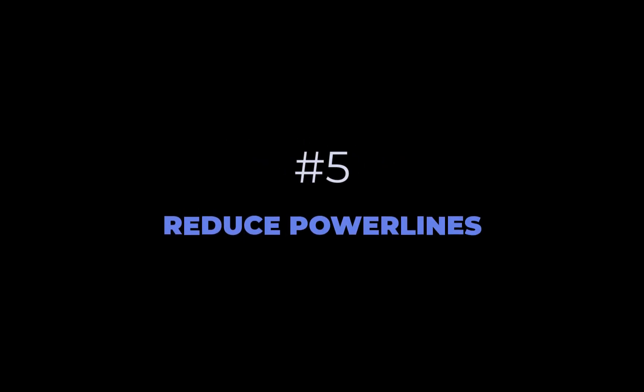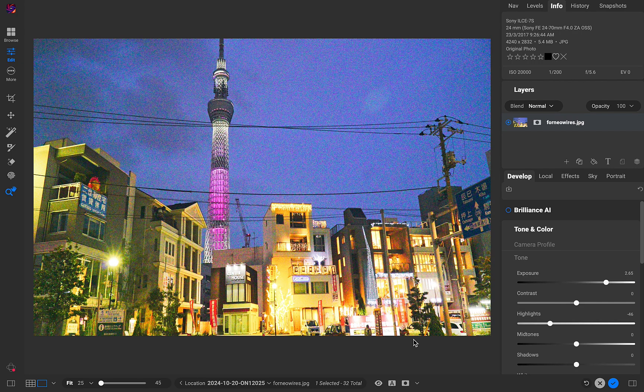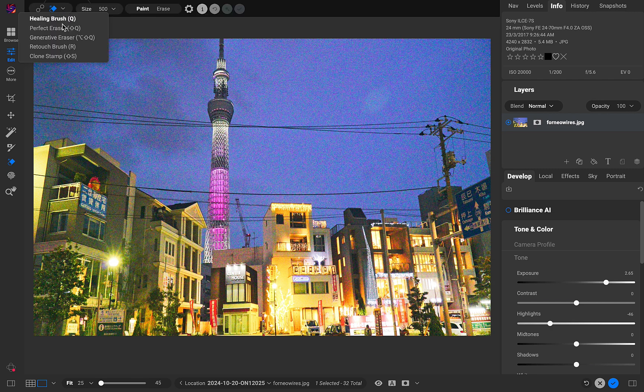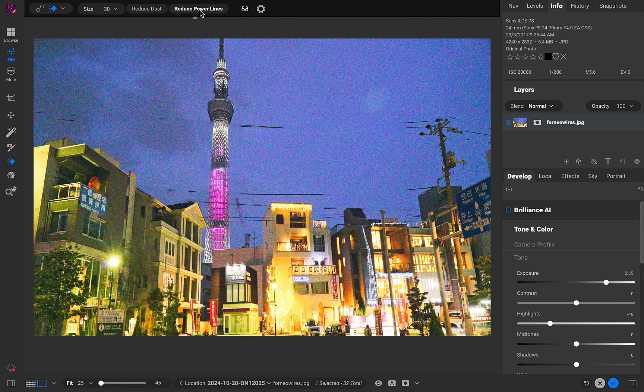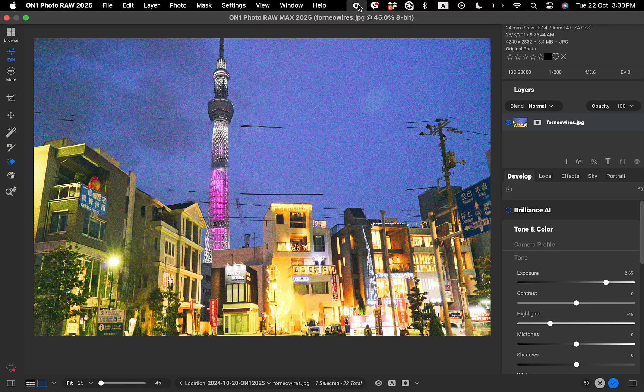The fifth new feature is Reduce Power Lines. As the name suggests, this tool is not meant to completely eliminate but merely reduce power lines, which would normally require an inordinate number of cloning operations. To use it, go to the Erase tool, choose Perfect Erase, then choose Reduce Power Lines. Just like that, a good portion of the power lines are removed — a good starting point.